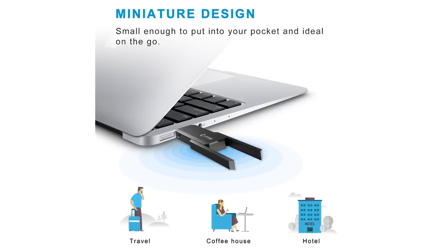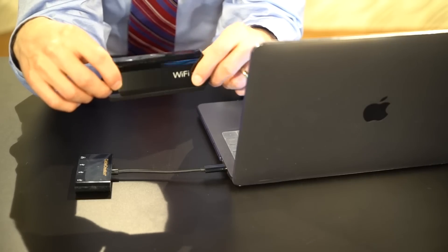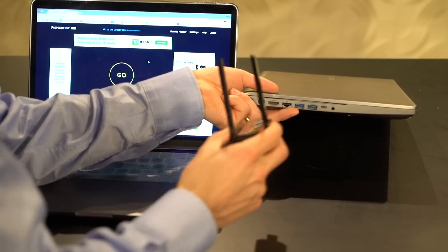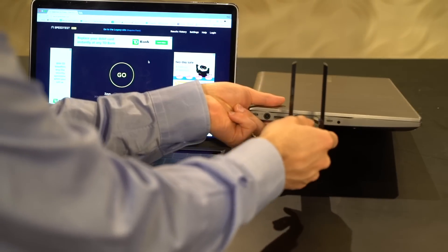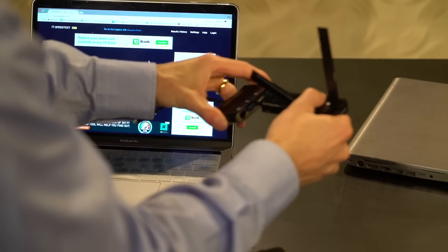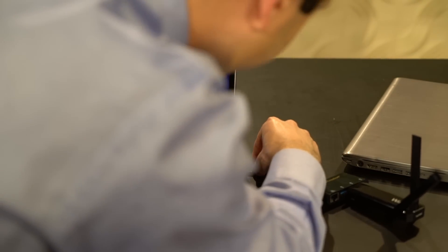I'm going to unbox this and show you the dramatic difference this had for one of the TV studios I work out of for network TV. This is powered by USB, so you don't need any additional Wi-Fi. You could extend public Wi-Fi networks to increase your speed, or you could use this at home safely. This is plug and play at its finest. So if you have a Windows, Mac, whatever it is — if you have USB, you plug this right into your port and it works. If you have a USB-C one, like I do, I'm going to use an adapter. But this would plug and play with anything.